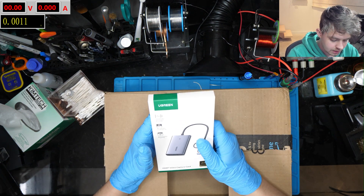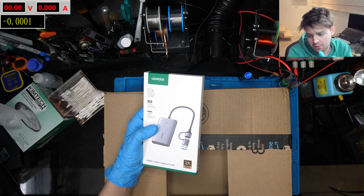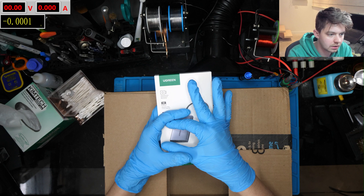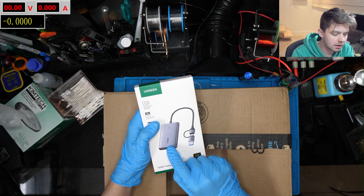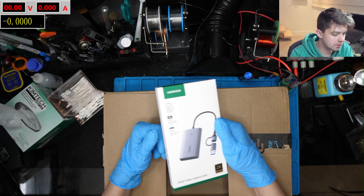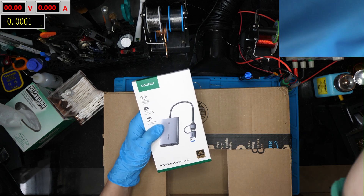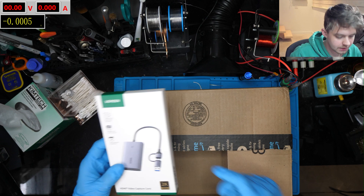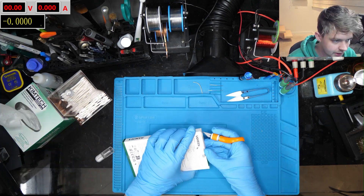I also got this — a capture card — which I'm excited about. All the capture cards I have right now are for my microscope or for this camera, but they're not passthrough capture cards. I got this passthrough one where I can connect it up to a monitor and also to OBS, because I want to be able to test consoles like PS5s and Xboxes live with you guys without having to grab this camera and move it around. So let's get this open and hook it up.